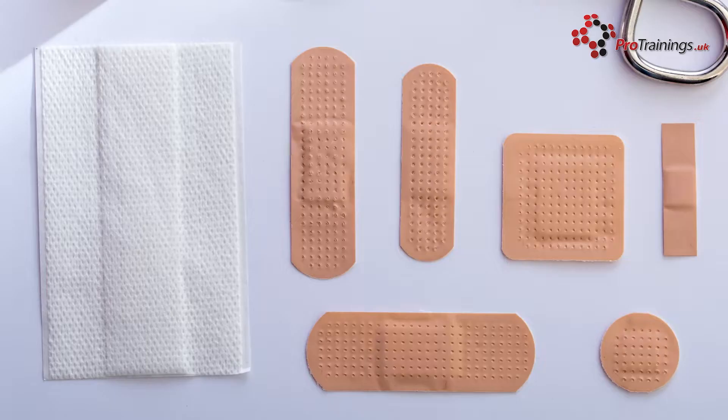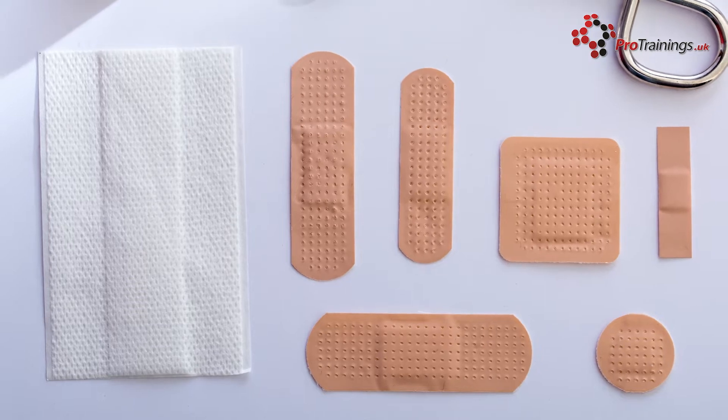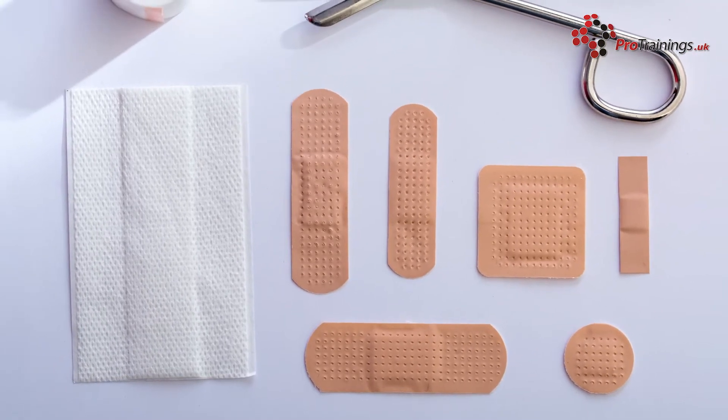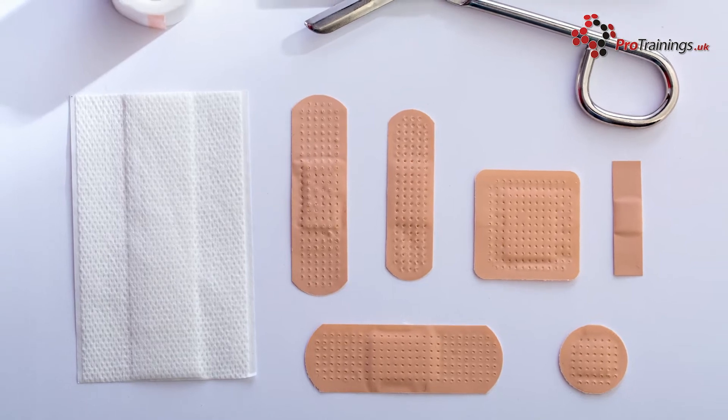Plasters are a simple way of protecting and keeping clean a small injury. There are different types and you need to select the right type and size. The main types are waterproof, fabric, or a gauze type. They come in different qualities, and these are higher quality with a superior adhesive giving more effective protection in all environments.